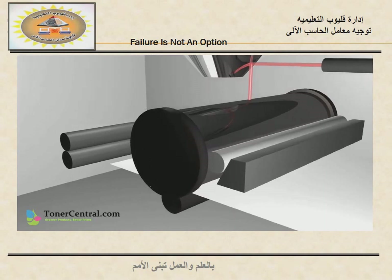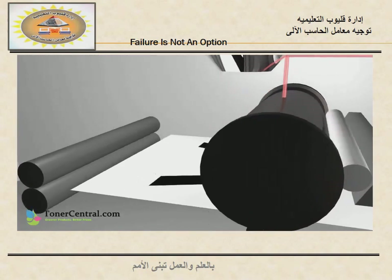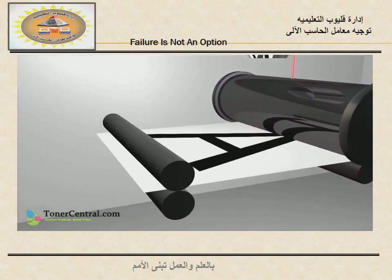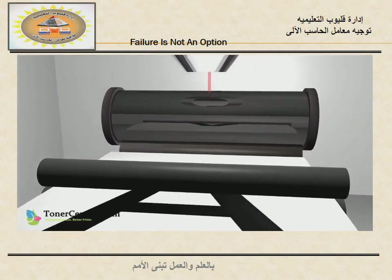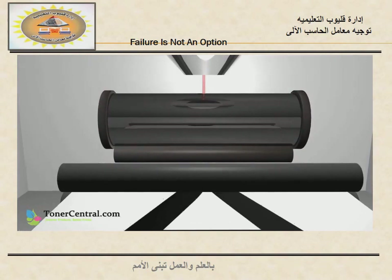The paper is simultaneously fed under the drum and receives the positively charged toner particles. The paper and toner particles are then passed in between a ceramic fusing element, which melts the toner onto the paper as it exits the printer.